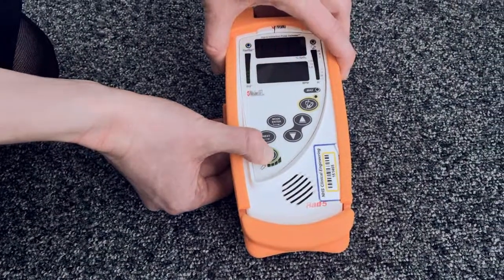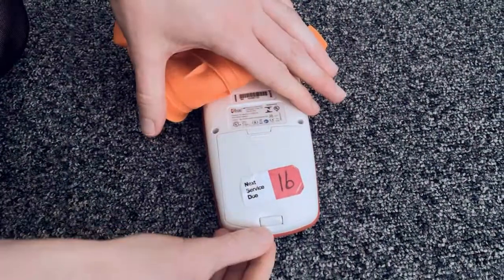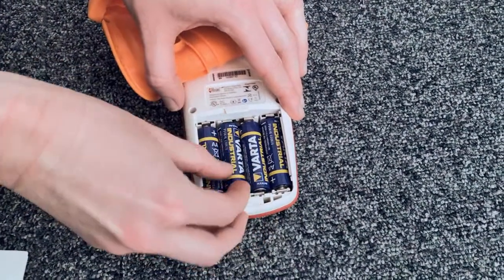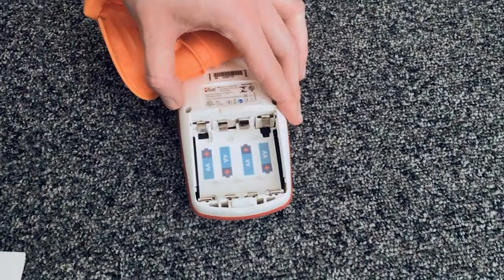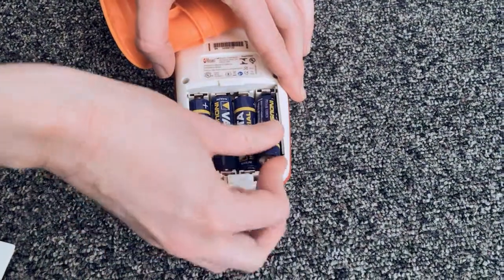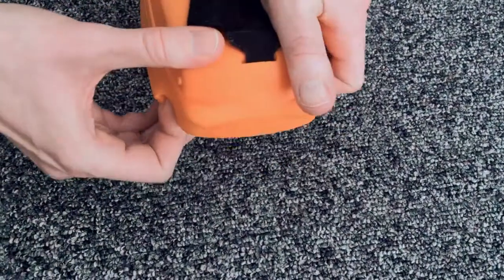To change the batteries, turn the monitor off, peel back the silicone cover and expose the back of the machine. Press down on the button at the bottom of the machine and pull the back of the monitor towards you. Remove the old batteries and dispose of them safely, then insert some new batteries. The machine tells you which direction to place the batteries in — make sure they are all firmly in place. Then gently slide the back of the monitor back on until it clicks into place, and reapply the silicone cover.